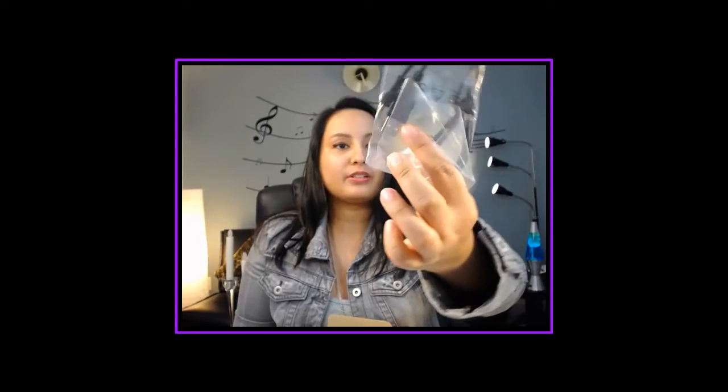Next is the Nikon strap. I'll be attaching that onto the camera because I don't want to drop it while I'm using it. There are also cords for the TV and cords to connect to the computer — standard accessories.